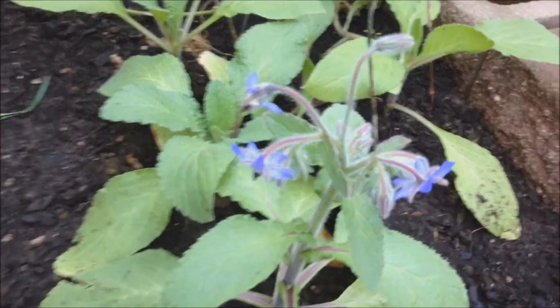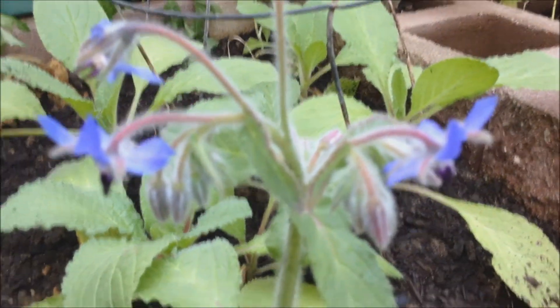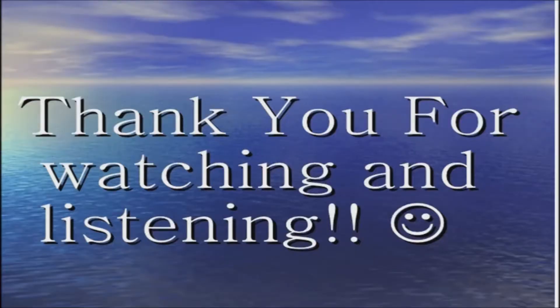These flowers are edible. And as always, thank you for watching. Good day and good health.